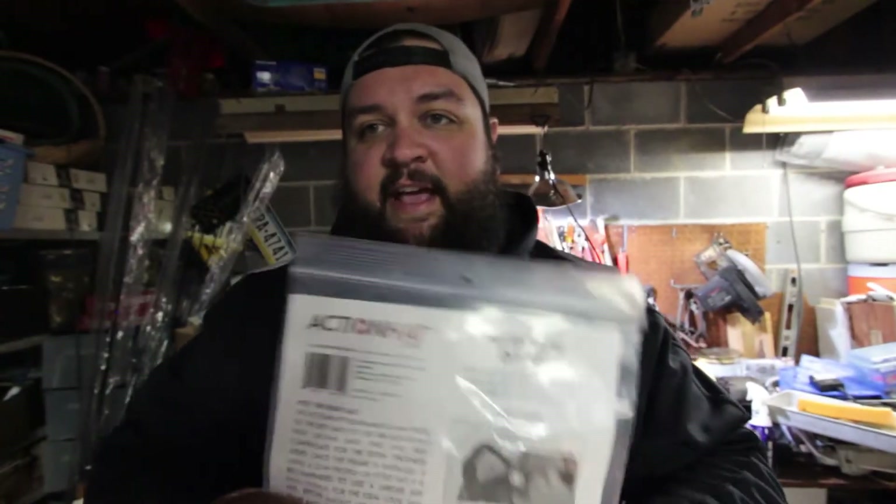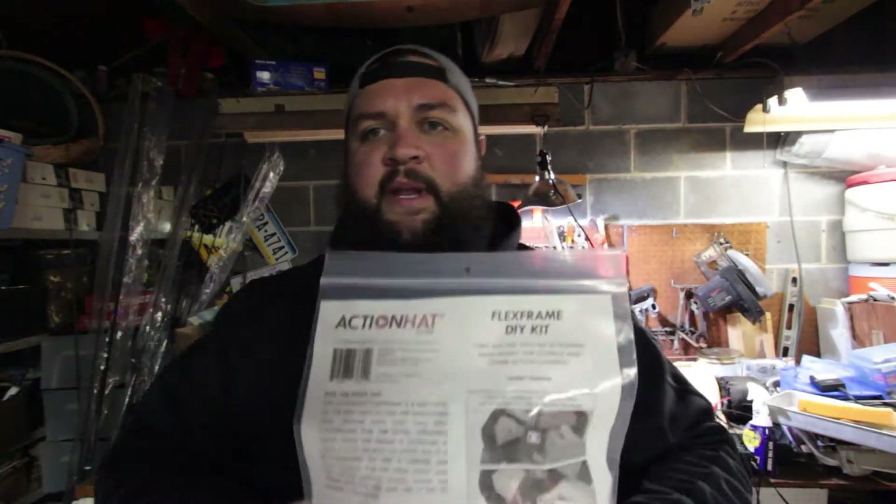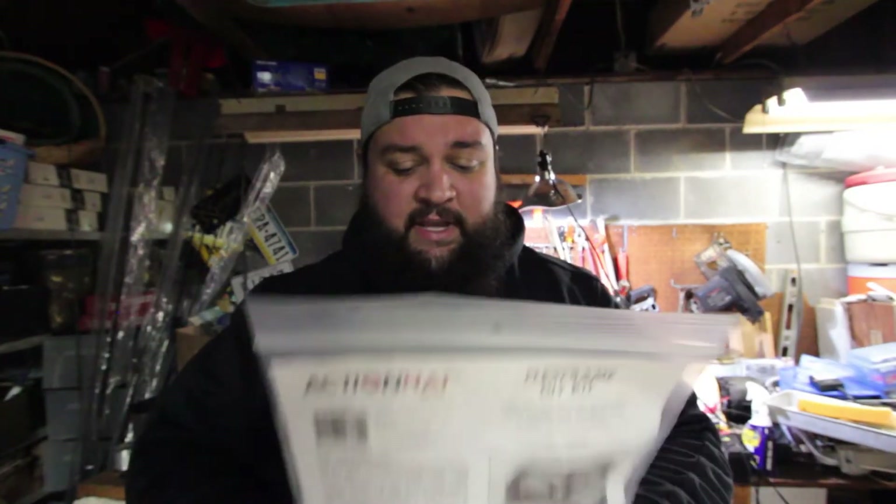What we're gonna need for this is a knife, a Sharpie, and the do-it-yourself action hat kit available on actionhat.com — I'll put everything in the description below. Those are the only three things we need. A lot of people think this is complicated — it's not, it's really easy. He gives you pretty good directions right here, so hopefully I don't mess this up. This is pretty much idiot proof.